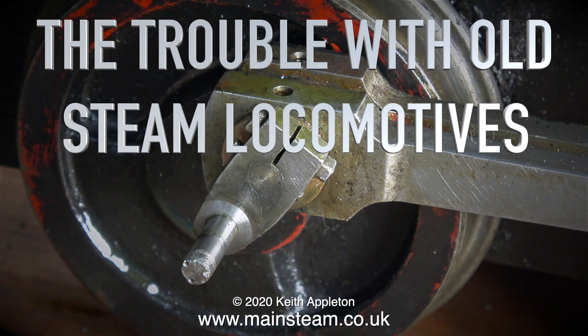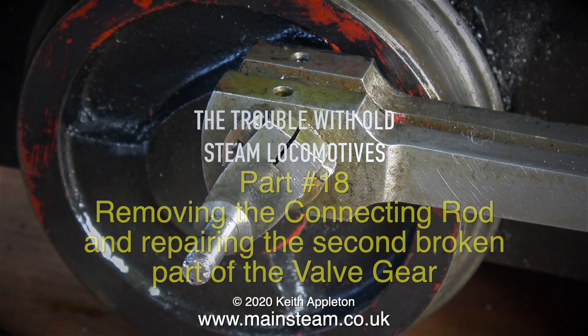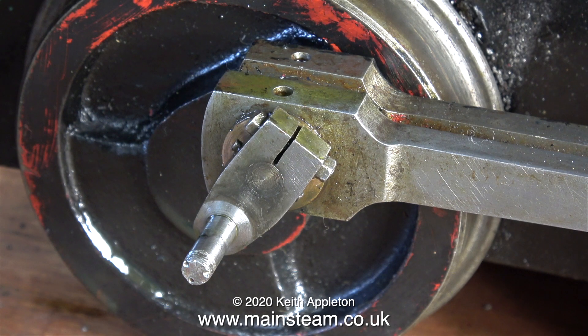The trouble with old steam locomotives, part 18: removing the connecting rod and repairing the second broken part of the valve gear. But before that, I'm going to take off the connecting rod and have a look at it.